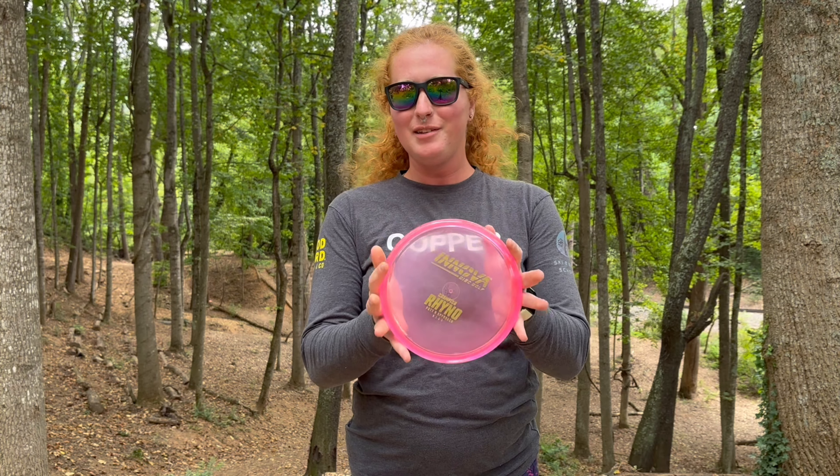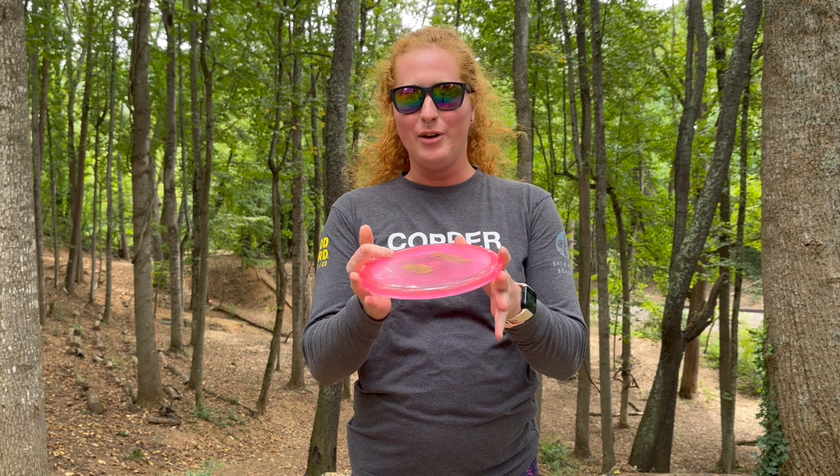What is up everybody, welcome back to my channel. Today we are here at Highland playing the front nine for a Highland putter review. This time we have the Innova Rhino in champion plastic. It is so flat on top — let's see how it handles. I used to throw a Rhino all the time and we're really going to get to test it in the wind today.